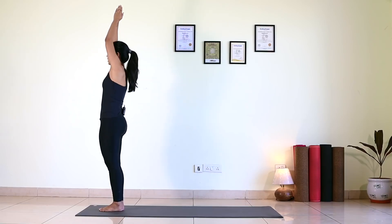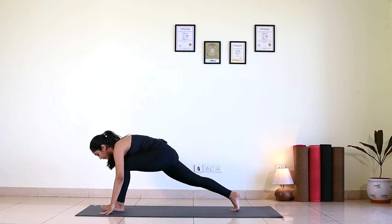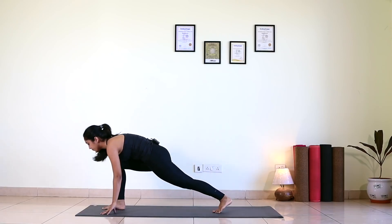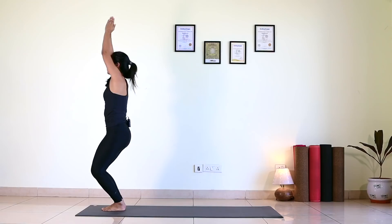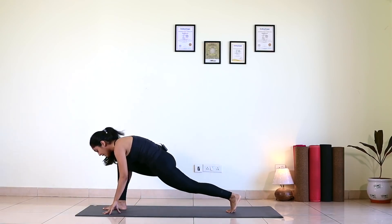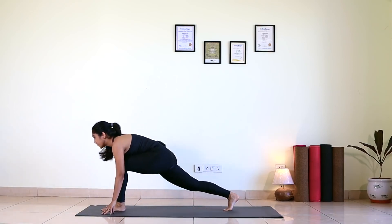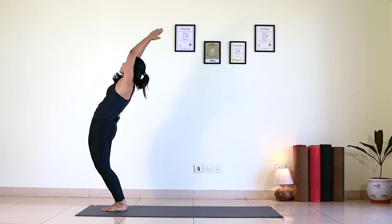Round four. Inhale, Hasta Uttana. Exhale, Padahastasana. Inhale, right leg back. Exhale, left leg back. Knee, chest, chin — Ashtanga. Inhale, scoop up. Exhale, hip up. Inhale, right foot forward. Exhale, left foot forward. Extend your arms up. Slowly come up, bend back. Exhale, bend forward. Inhale, left leg back. Exhale, right leg back. Knees, chest and chin down. Inhale, scoop up. Exhale, hip up. Inhale, left foot forward. Exhale, right foot forward. Inhale, come up, bend back. Exhale, palms to the chest center.